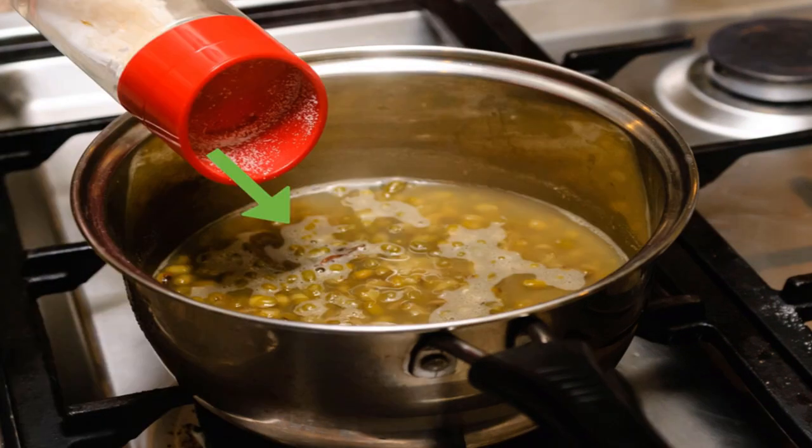Once done, season the beans and serve. You can blend the soft beans to serve them as a hearty stew, drain them to create a healthy side dish, or add them to your favorite savory recipe. Mung beans can be seasoned with raw aromatics such as green onions and fresh herbs, salt, pepper and olive oil, coconut milk, or a cilantro, coriander, cumin, and ginger spice blend.